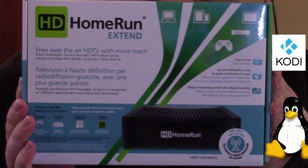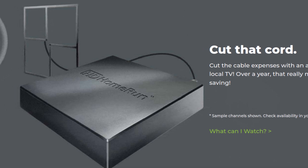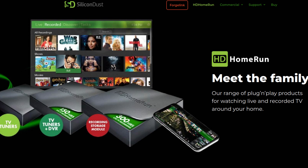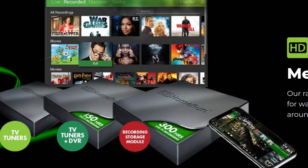HD Home Run is a TV tuner for over-the-air digital television, for ATSC. They do have models that can receive ATSC 3.0. It is a network tuner.